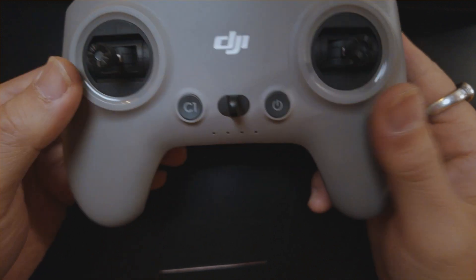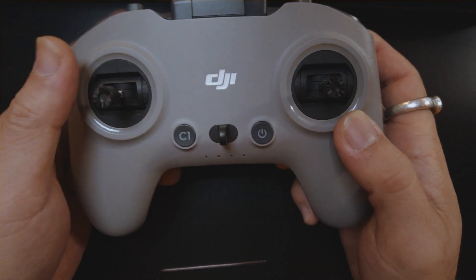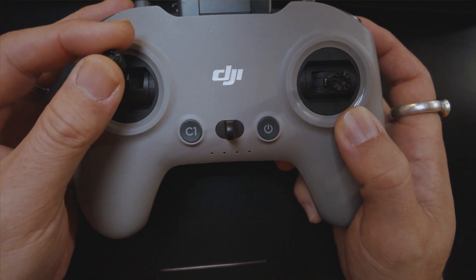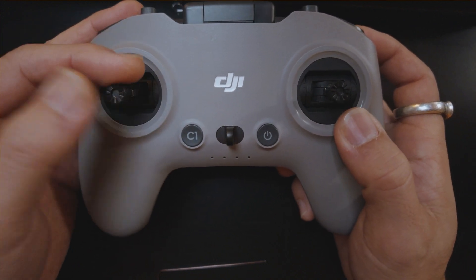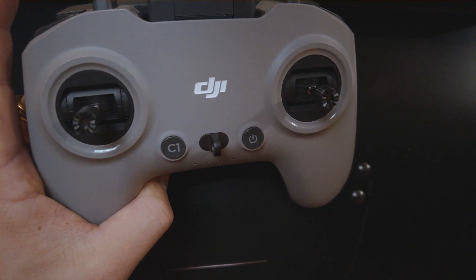What we want to do is get rid of this springy throttle. We want to be able to go from 0 to 100 and have full control without it springing back to center, because it's going to cause problems when flying manual. This is only for people flying manual — which is 100% of you, because that's why you got this thing.